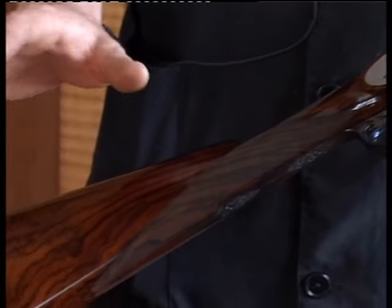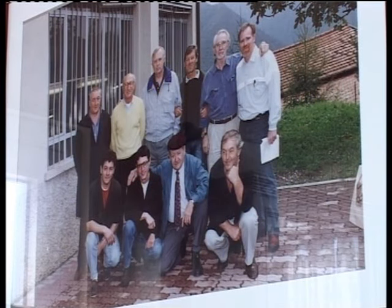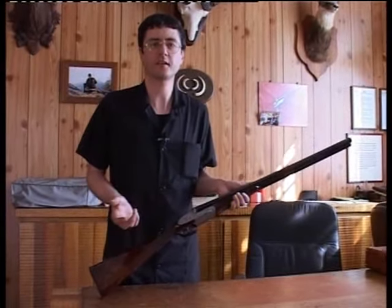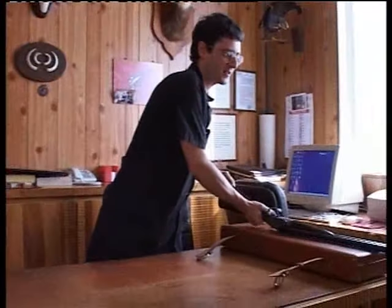All'interno entra solo acciaio e legno ed escono fucili finiti. Negli anni si sono attrezzati di macchine per fare le canne, per fare le bascule e per fare tutte le parti meccaniche di cui è composta la loro doppietta. Adesso passiamo dalle parole ai fatti e mettiamo da parte il fucile finito, andando a prendere delle parti meccaniche che osserveremo in dettaglio per vederne il disegno e la finitura.